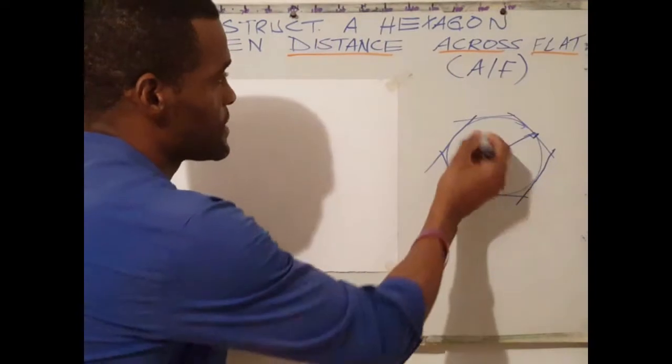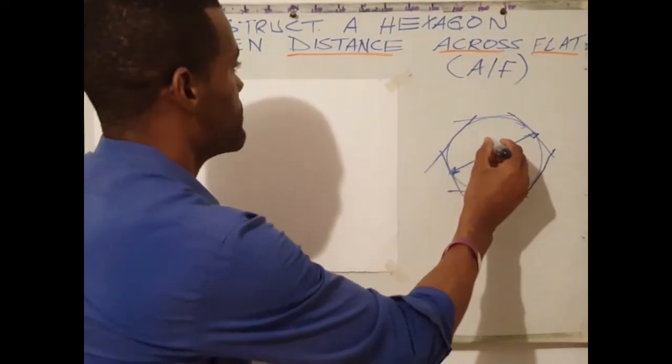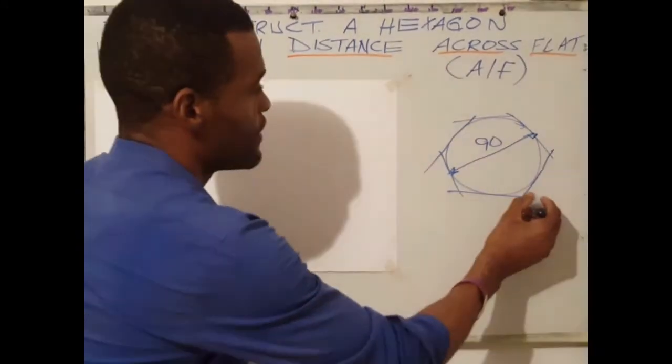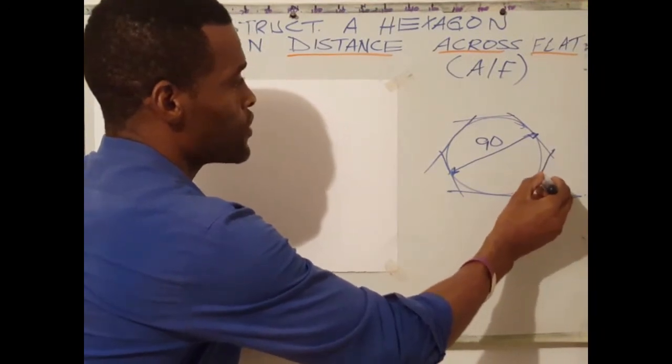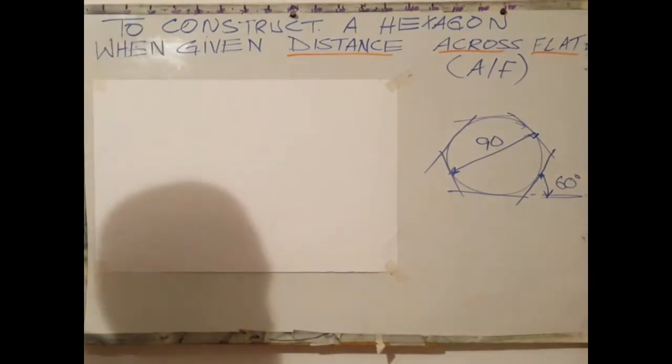Let's say this distance across flat is 90 millimeters. Remember from the previous video, the angle formed here is 60 degrees to the horizontal — 60 degrees.